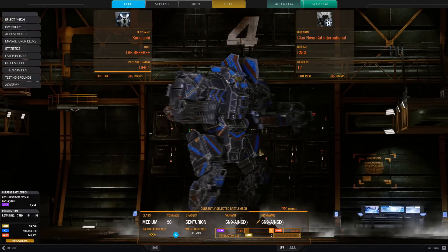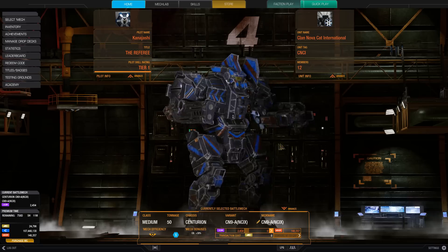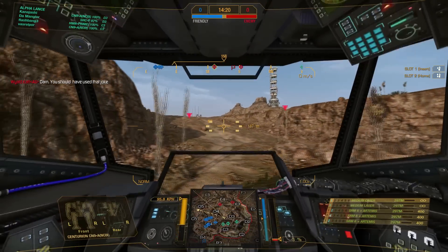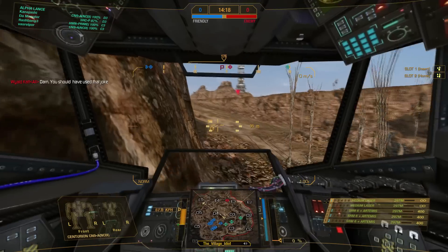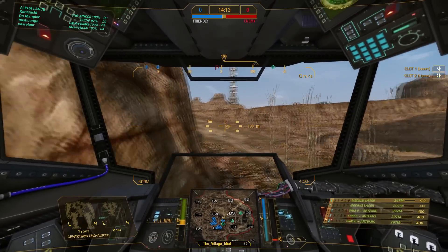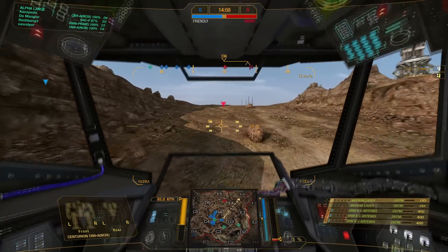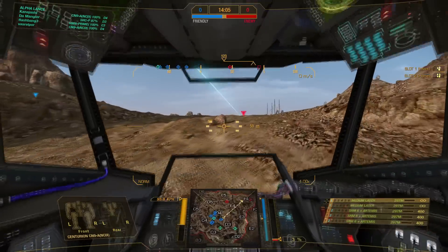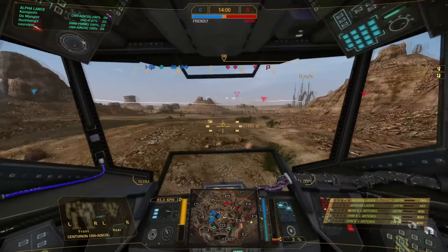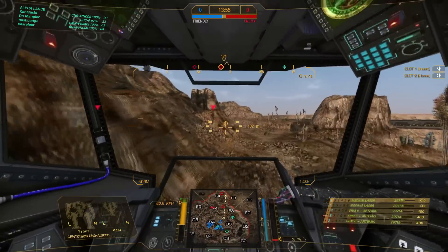That is this mech. We're going to do a few matches in this zombie SRM striker design and see how it goes. For the first match we dropped onto Canyon Network. We're a short range mech and this map is decent enough for short range — it all depends on your mobility and positioning. The enemy is most likely going around to our far left, so I'm going to try to get around quickly and catch anybody before they've crossed over.